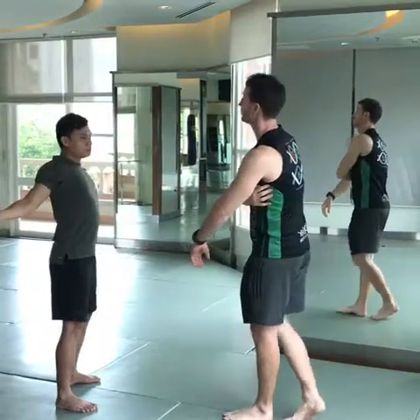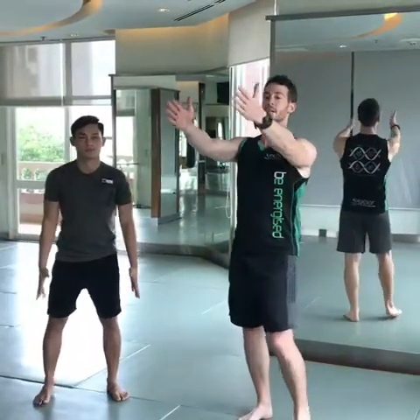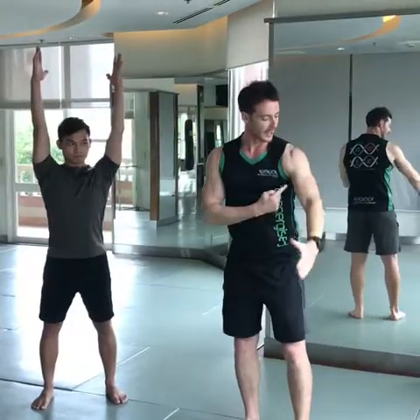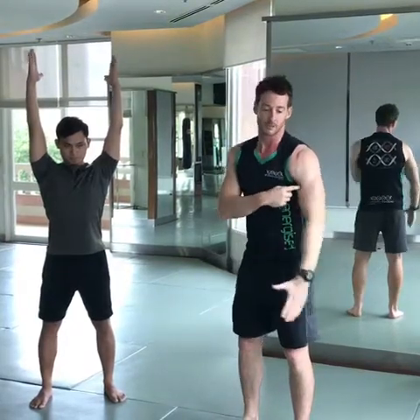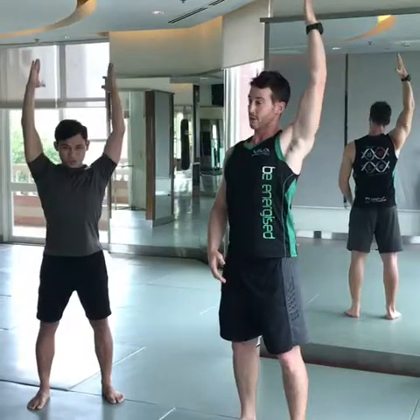Now we'll do the latissimus dorsi stretch — just raising the arm straight up. When you raise up, you want the thumb to point back, because the lat actually attaches into the front side of the humerus. By pulling it up and having that thumb back, you can get an extra bit of stretch through the lats.